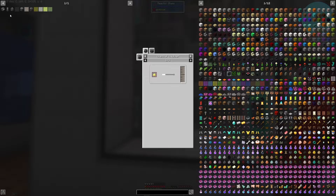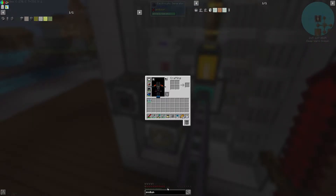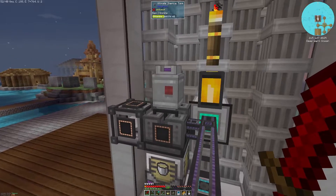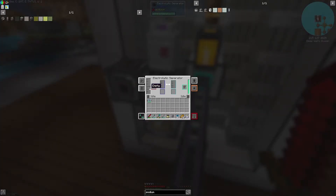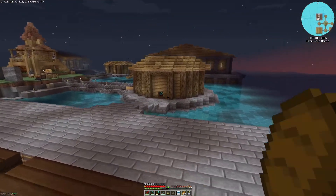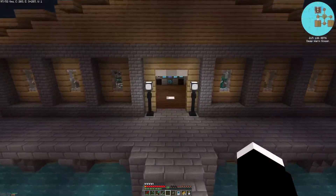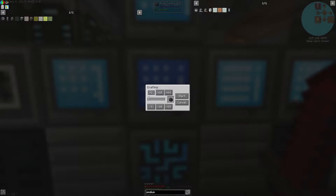Now I'm going to show off how we actually get the sodium. To get sodium is actually pretty simple — if you search up sodium, you can see that the brine we're getting from our thermal evaporation plants, if you pump it into an electrolytic separator, it's going to separate it into sodium and chlorine, which is useful to us. I'm storing the chlorine above in case I ever have a need for it. But right now I only have one electrolytic separator working and this isn't going to cut it, so I need to fix this setup and get more pipes working to produce more sodium — probably three electrolytic separators total.